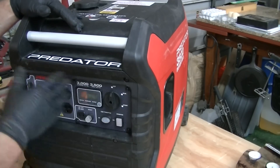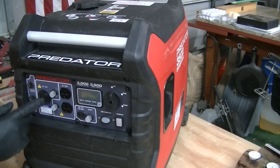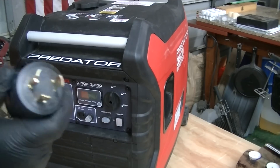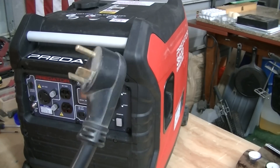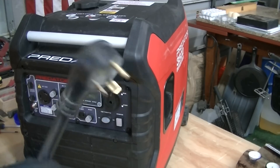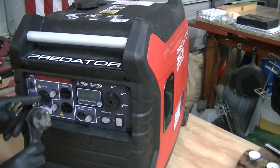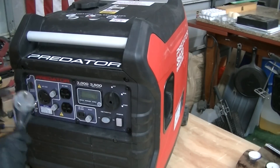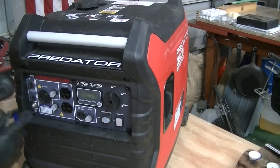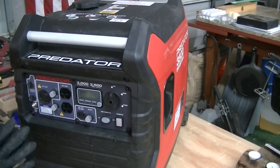This is an L5-30, which is basically a 30-amp three-pronged locking outlet. Harbor Freight gives you an adapter because obviously you can't plug in an RV — that's a TT30, or an RV plug as most people call it. That's the only thing I really don't like about this generator: they didn't put a TT30 female outlet here.